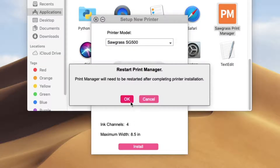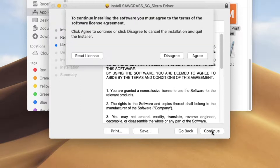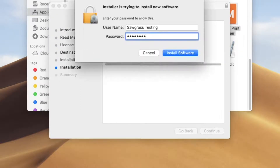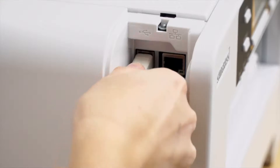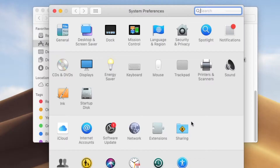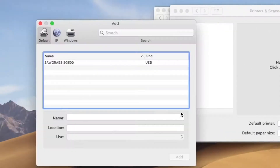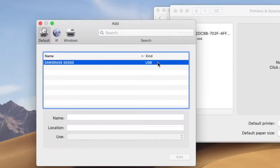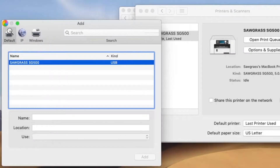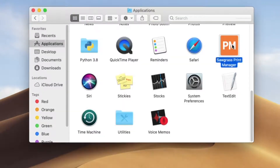Agree to restart your Print Manager, then walk through the prompts on your screen. Once again, you will have to enter your computer password. Plug in your printer to your computer and head over to your system preferences and open up printers and scanners. If your printer shows up as a jumble of letters and numbers, simply select it and press the minus button. Select delete printer and the printer will automatically correct itself and be labeled as Sawgrass.